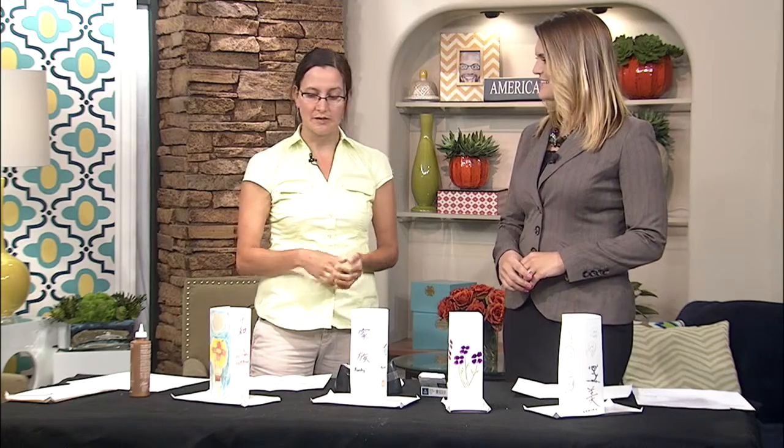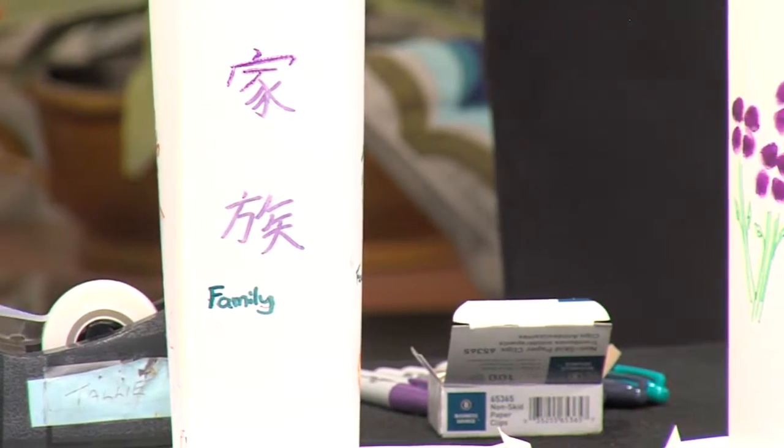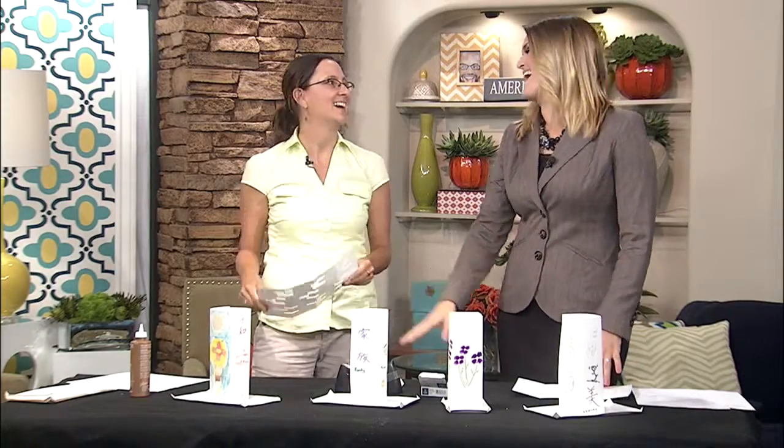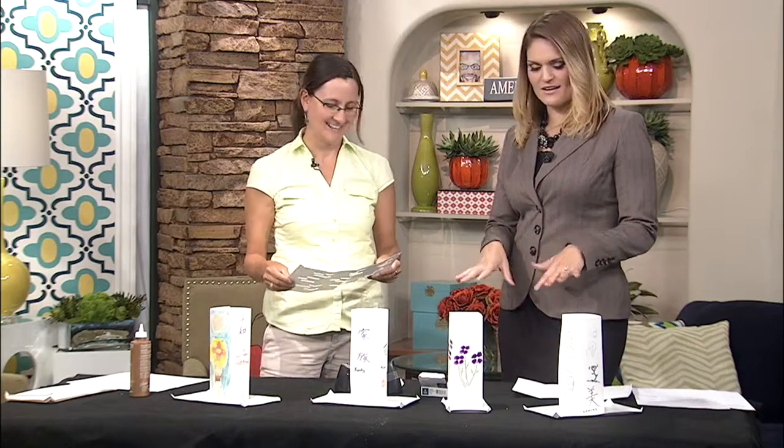Thursday night at Summer Knights, we're going to do another demonstration so people can learn about it and do it on their own. And then we'll set the lanterns out on the pond at that time. So we're going to make one or two right here on air.